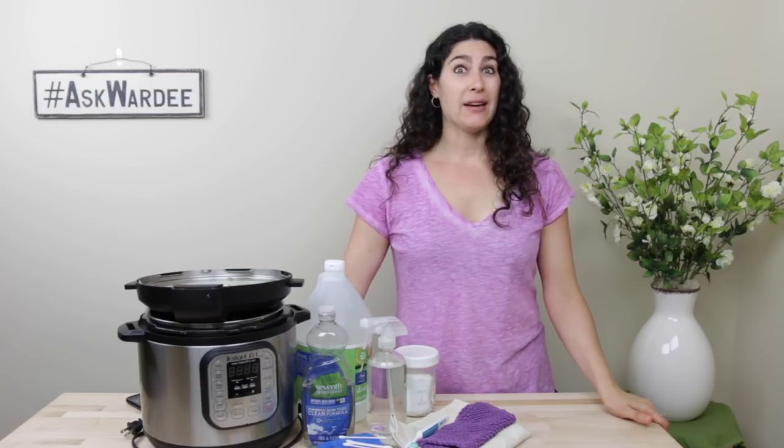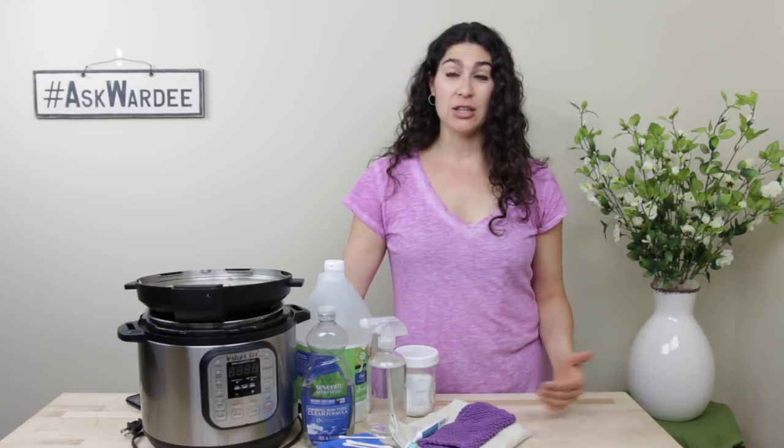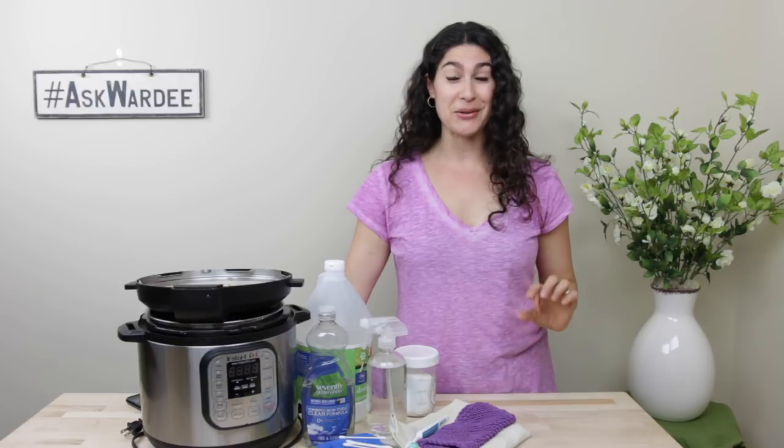I have some announcements to make today that I'm going to save for the end. I have a way for you to get our free Pressure Cooking 2 eBook package. I'm going to share that with you at the end, and I'm going to tell you what's coming next week because it's super exciting, so hang on to the end.